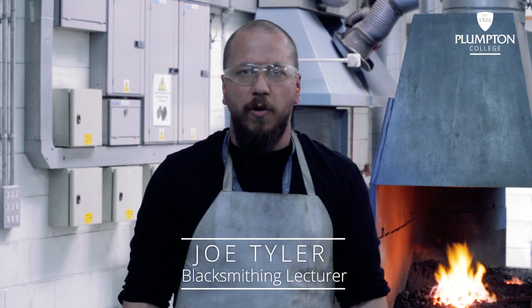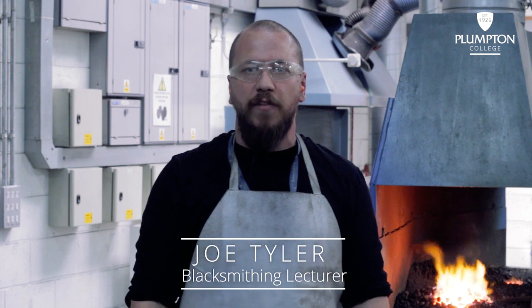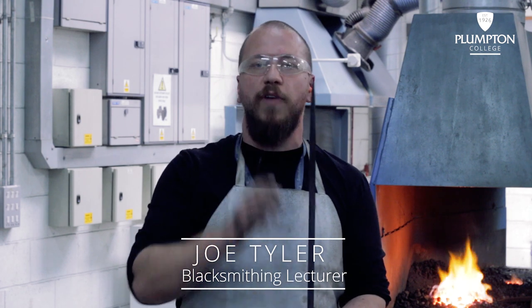Hello there, my name is Joe Tyler. I am one of the blacksmithing lecturers at Plumpton College and today's demonstration will cover how to turn a square bar into a round tapered point.